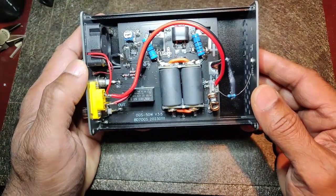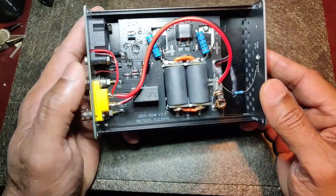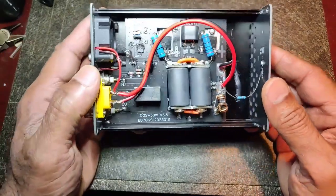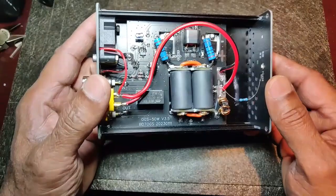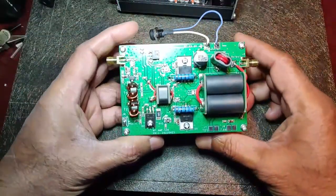It arrived very quickly, in about two weeks from China to Toronto. I'm returning it. In comparison, I paid around 60 dollars for this alternative amplifier.